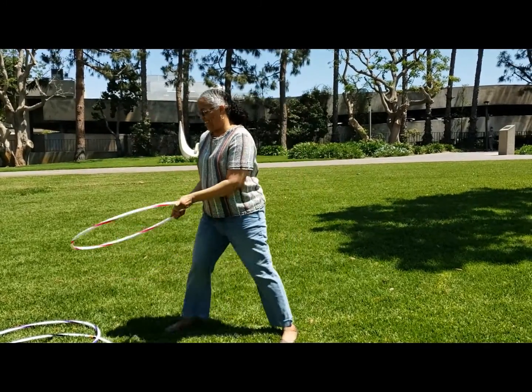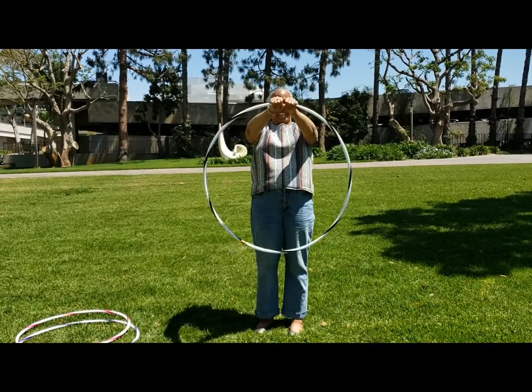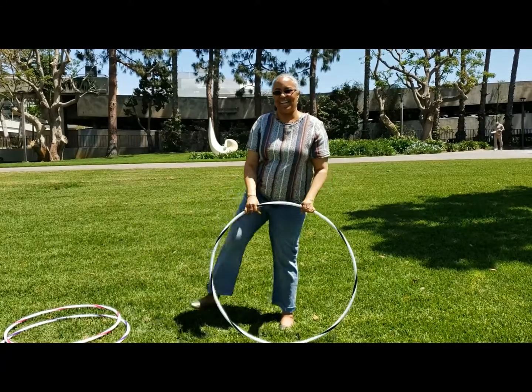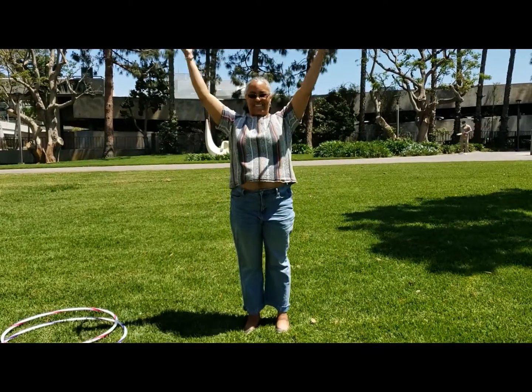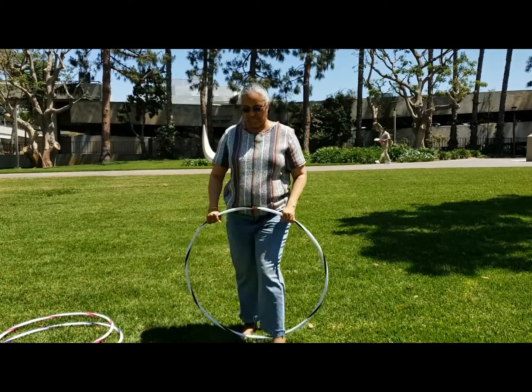And then finally, you can try jump rope hula hoops. Before you get going, limber up a little bit with some leg stretches side to side, and then also twisting side to side.